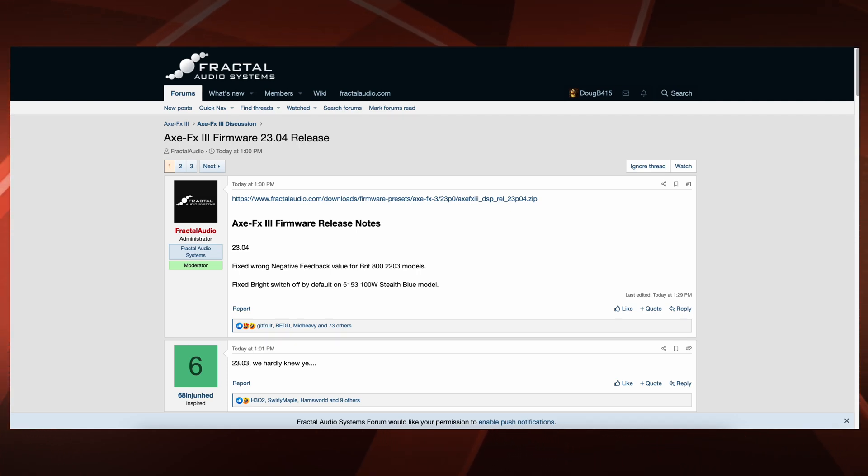All right, all you Axe FX3 owners, today was Firmware Friday one more time. Axe FX3 Firmware 23.04 release came out today at 1 p.m.